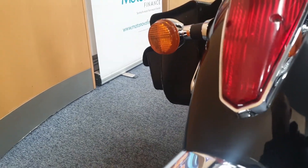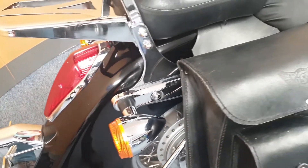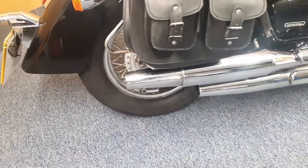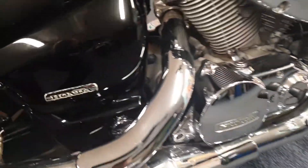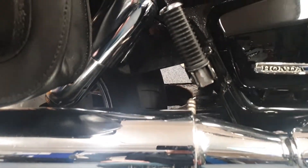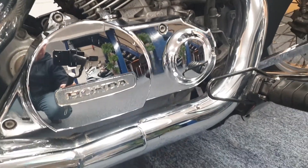It's also got the luggage rack on the back. Everything is in nice condition on the back here — the big mud guard on it, the two chrome exhausts, and the back tyre is looking good. Again, lots of nice chrome work on this side.